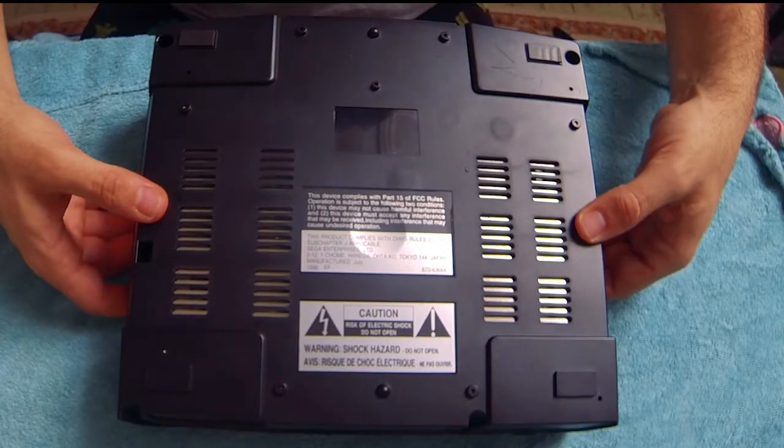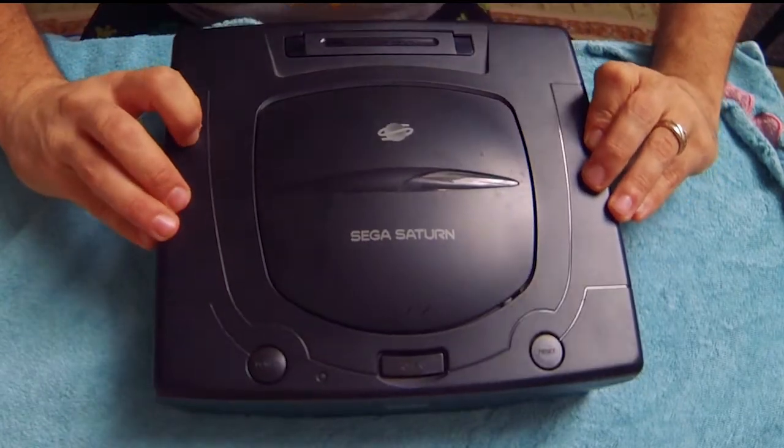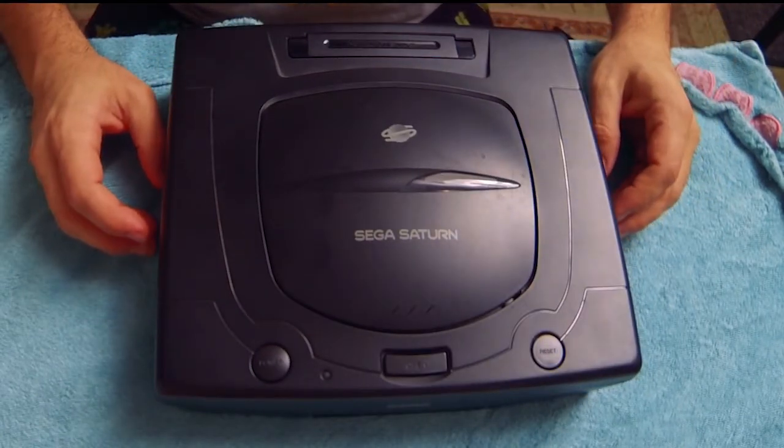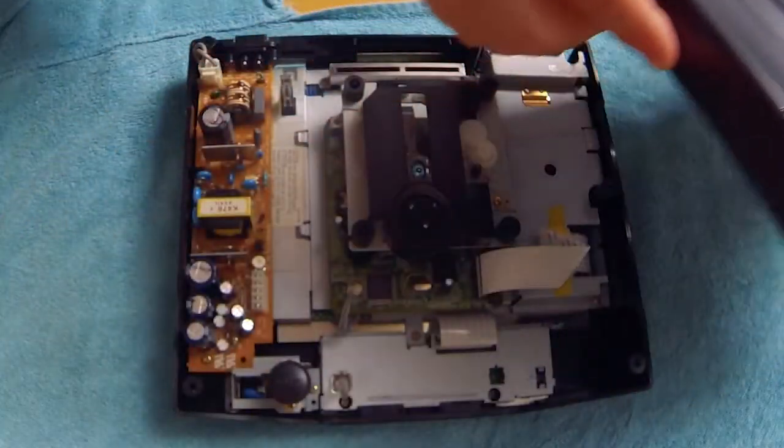Once the screws are removed, carefully flip the console right side up while holding onto the upper cover. Once upright, just take the cover off.